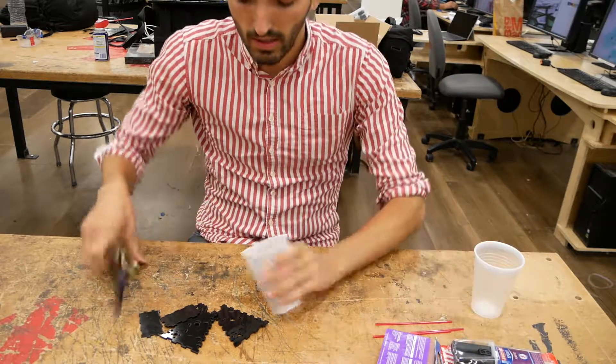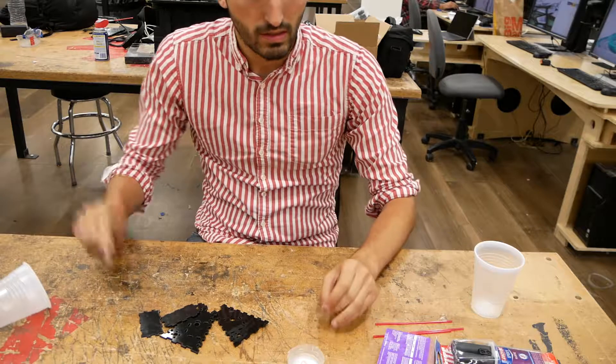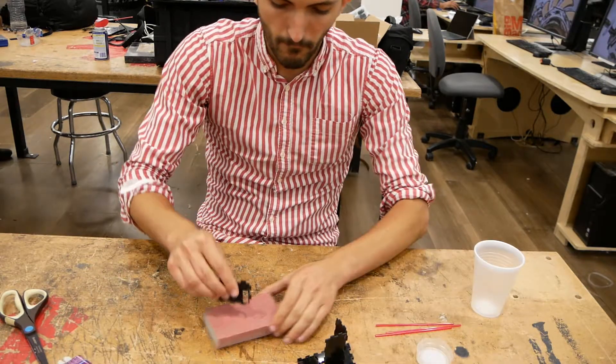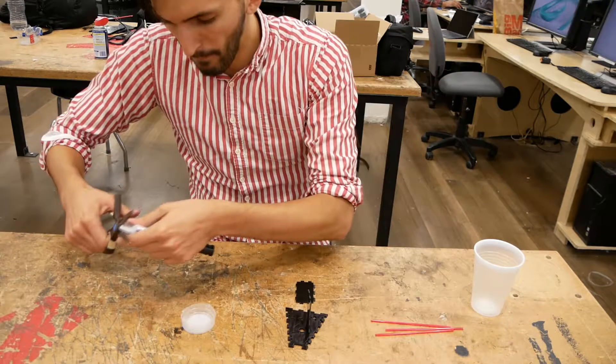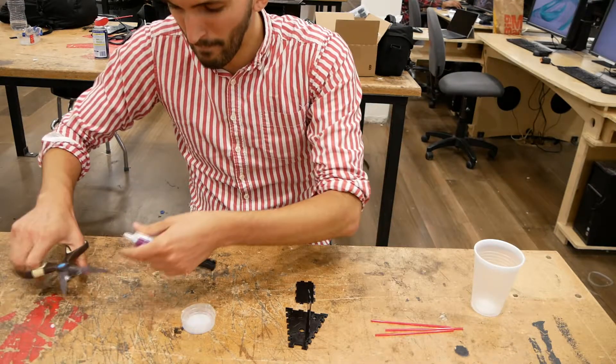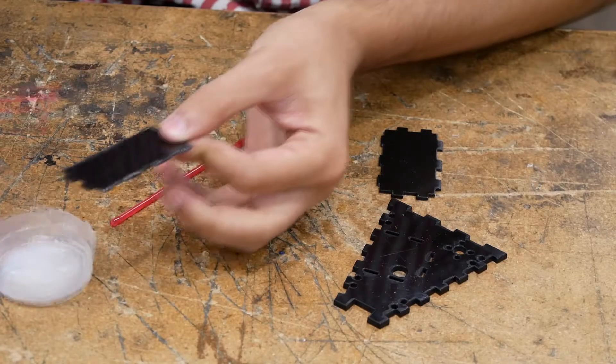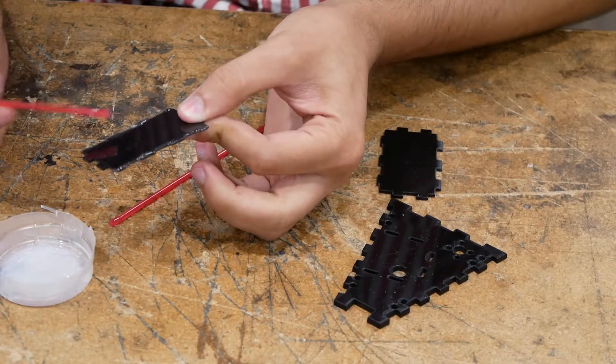I tried to make the battery compartment with special epoxy that was meant to glue plastic together, but it turns out Delrin is really hard to glue or paint. So even after trying to prepare the surfaces — sanding them and using the appropriate epoxy — I gave up and just used a piece of tape.